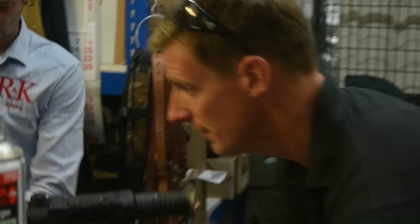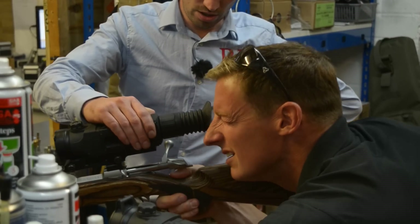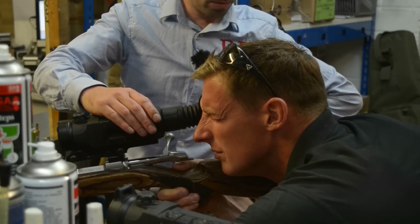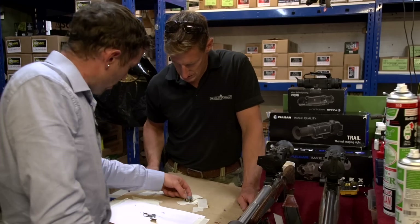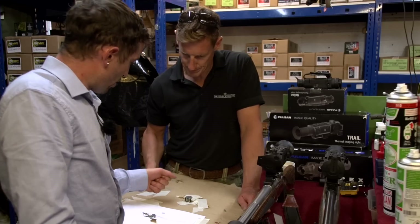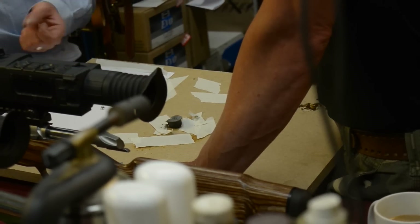They're zeroed in — the XP50 at point of aim at 100 yards and the XP38 at 50 yards. Johnny explains the zeroing method: he screwed washers onto a board, cut a bit of shroud, and used a mini blowtorch to heat them. He then went back to the shooting position as quick as he could to zero through the thermal.